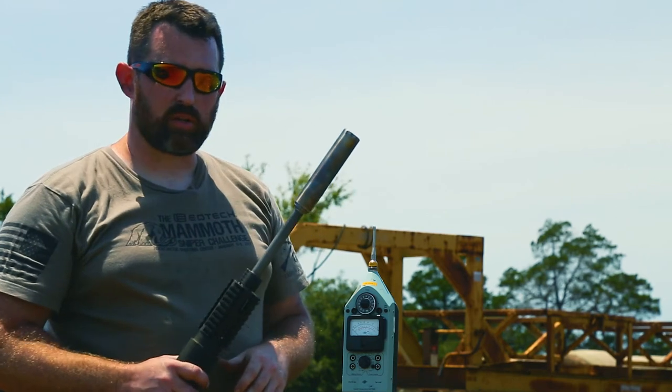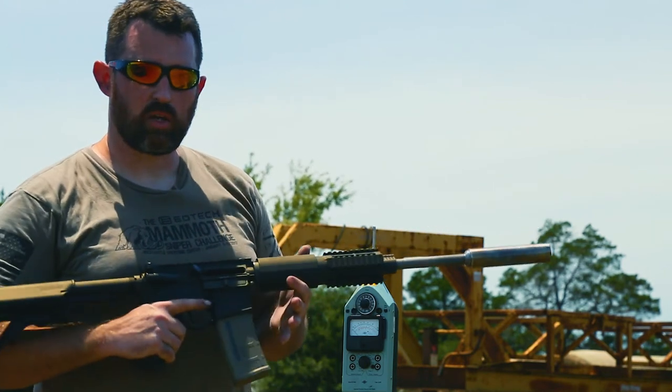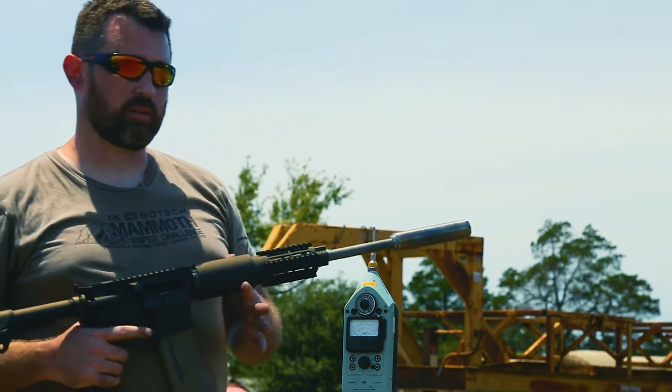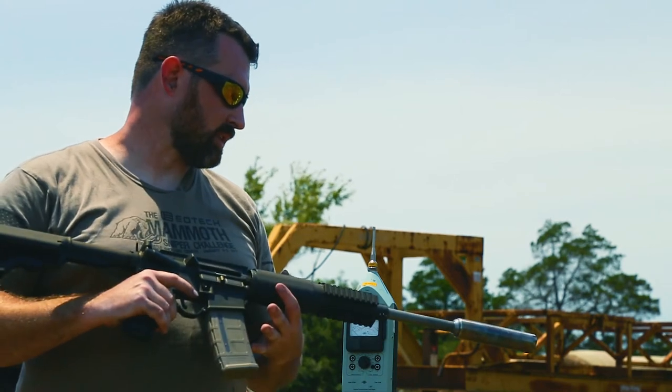I'm expecting around the 130s, 132 decibel reading. We're outside, good conditions for taking measurements — a high density altitude, so the air is a little thinner than say inside the shop on a bad day with a metal covering over our head. So let's see how this meters out.